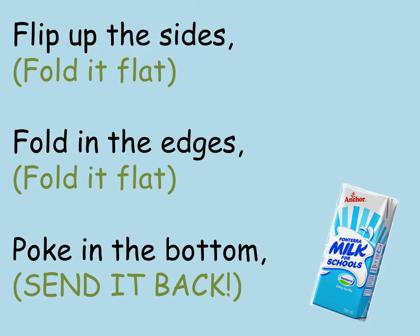Flip up the sides, fold it flat, fold in the edges, fold it flat. Poke in the bottom, send it back.